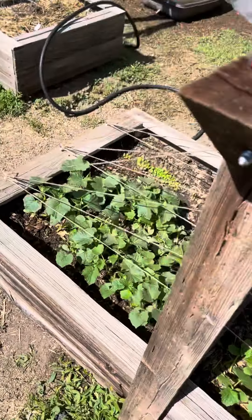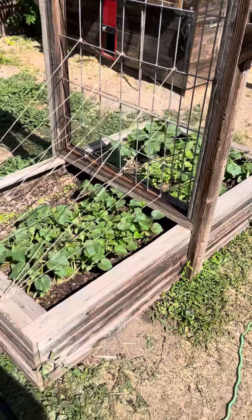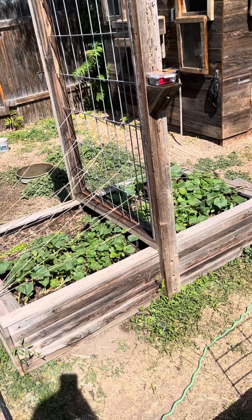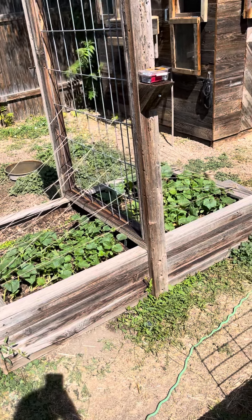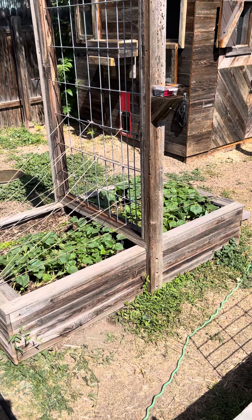But that's the update on the cucumbers, which are now growing pretty darn quick. I wouldn't be surprised to see them within another month climbing up to that highest piece of jute twine. But we'll see — there it is, an update on the cucumber bed.